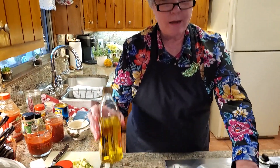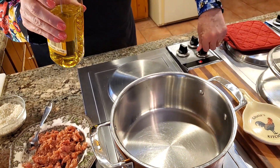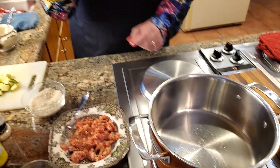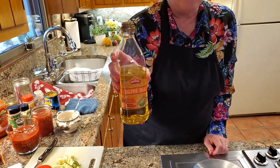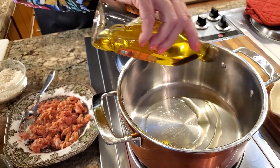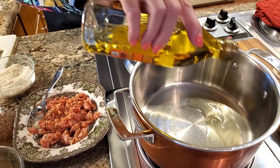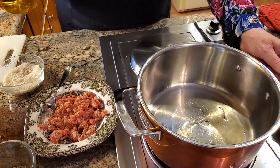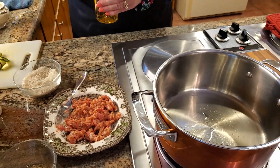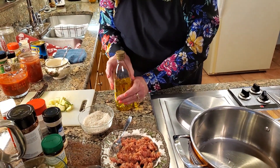I have my pot here starting to heat — I've got it on medium low, I'm going to turn it up to a five which is medium to start with. I'm going to put in the sautéing olive oil. You can already hear it starting to sizzle. I put in barely enough to cover — it's not quite covered and that'll be fine for right now.